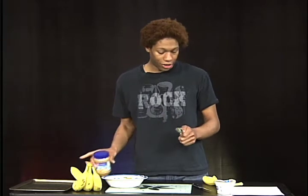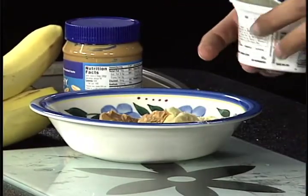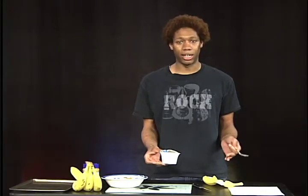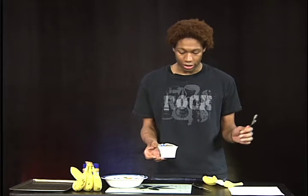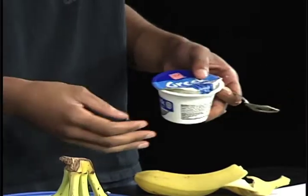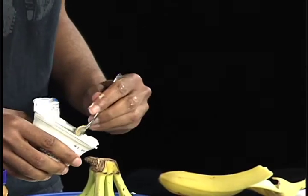Next, you're gonna take your Greek yogurt. I said non-fat earlier, but it doesn't have to be non-fat — it could be whatever kind of Greek yogurt you want. You can even get ones that have strawberries in them. You're gonna need two ounces of this.